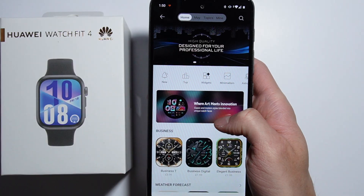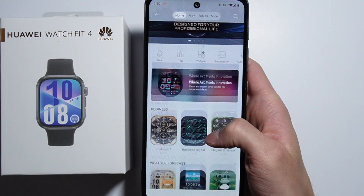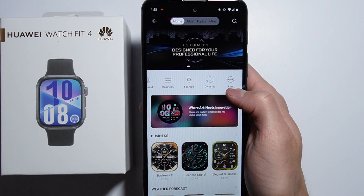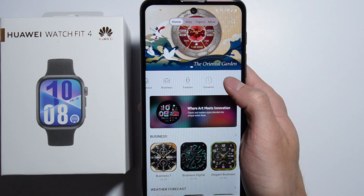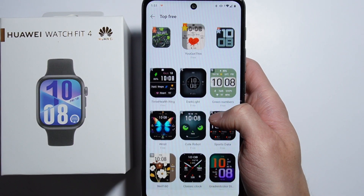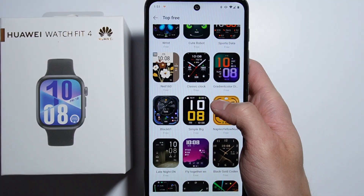Right here you can see that some of them are paid for, but as you are here, you can find some categories — you can scroll all the way to the right and from here you'll find the free category, so let's go in there, and here you can find a lot of different watch faces that are actually free.